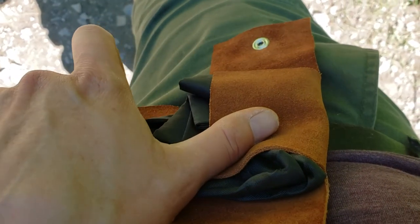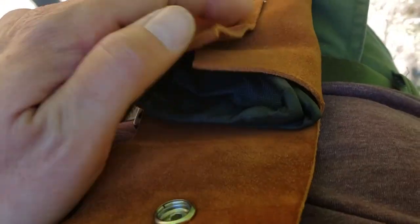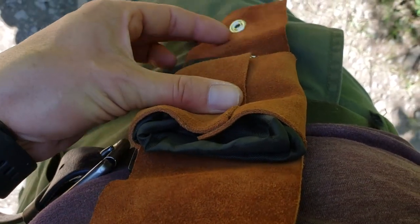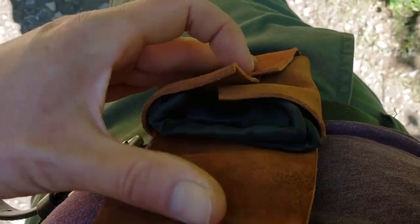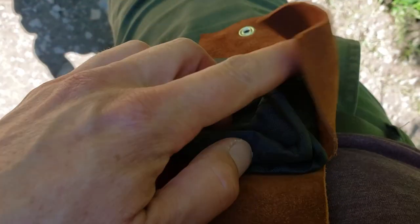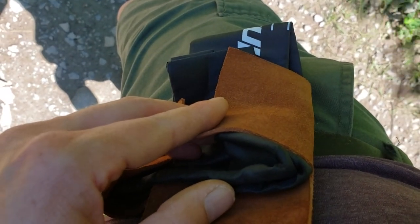One modification I would make is to add a little piece of velcro or a tiny snap on the inner leather. Most of the time it stays okay with just the one snap, but if you're really bushwhacking around sometimes the little side pieces flap out. That might be a little modification I'll do for this one too.